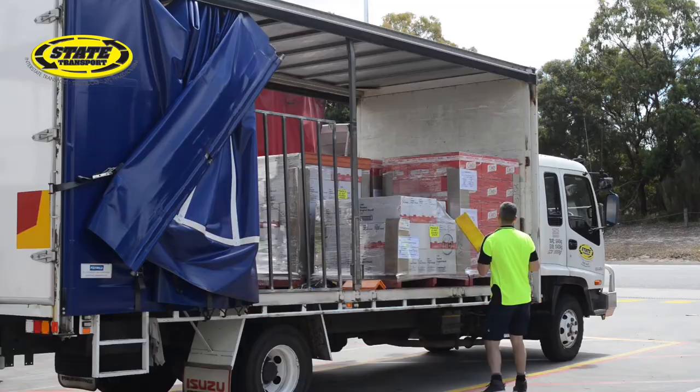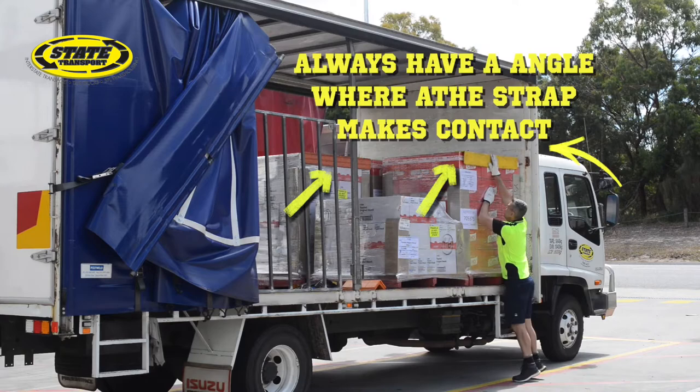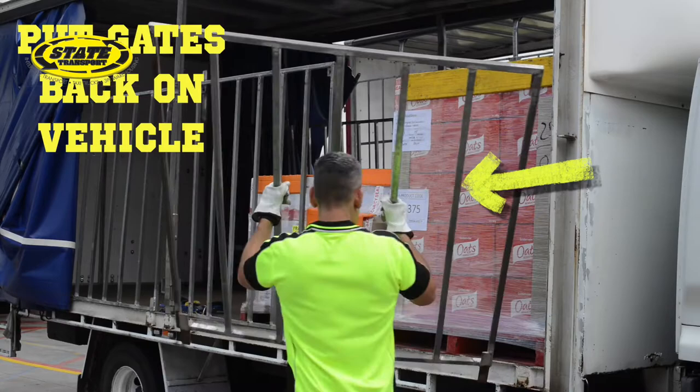The driver must not approach the vehicle until advised by the forklift driver. Ensure that every pallet will have an angle where the strap makes contact. Put the gates back on the vehicle.